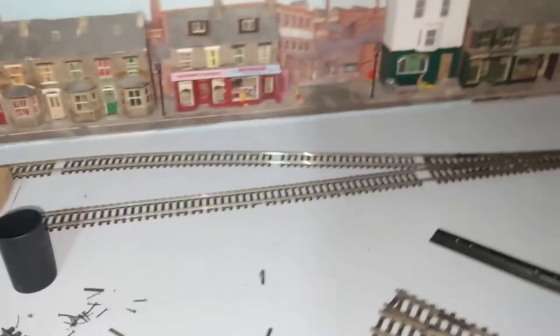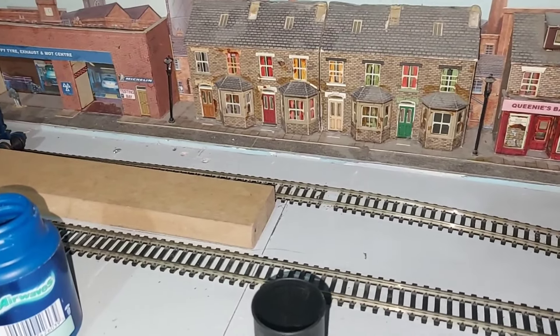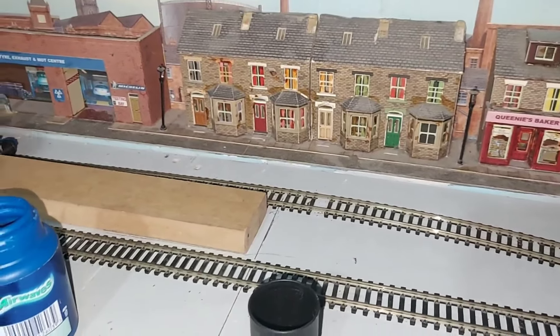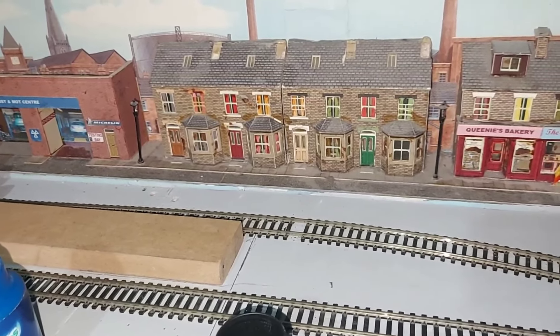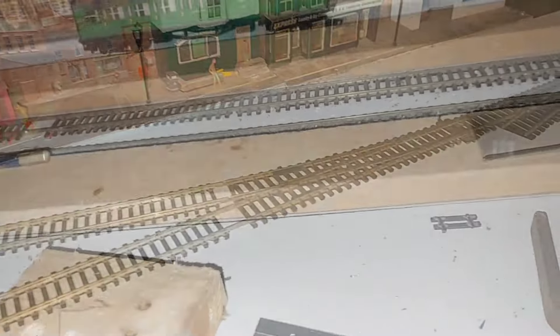I've done a few tests with my Flying Scotsman because the steps at the front stick out a bit - as I found at Droxford when it was hitting the side of the platform. That clears all right here though.